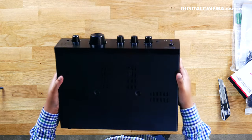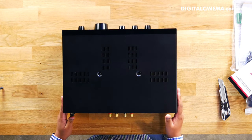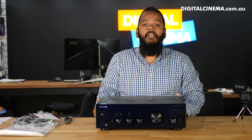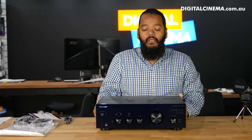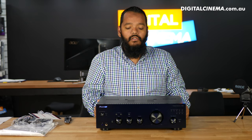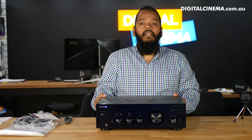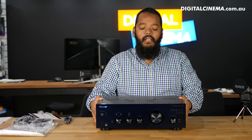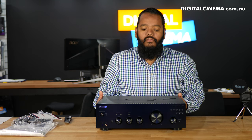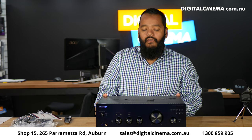If you want to come down, have a listen, have a look, and touch it, we're going to have this set up in our store. Come into Digital Cinema, Shop 15, 265 Parramatta Road, Auburn. You can also email us at sales@digitalcinema.com.au with any questions. We have great deals on this product at the moment, so don't be afraid to call. Our phone number is 1300 85 99 05 — we're in Australia.